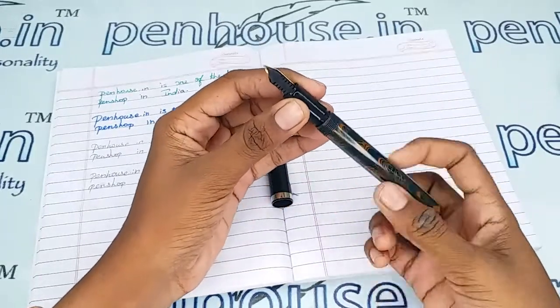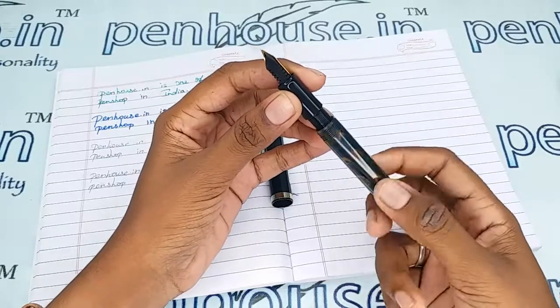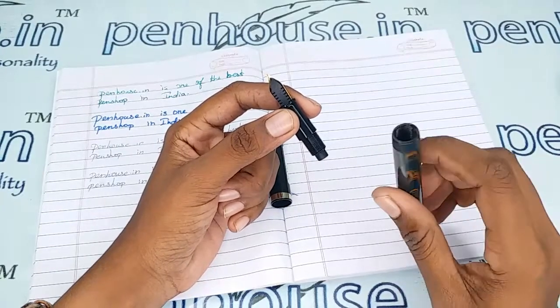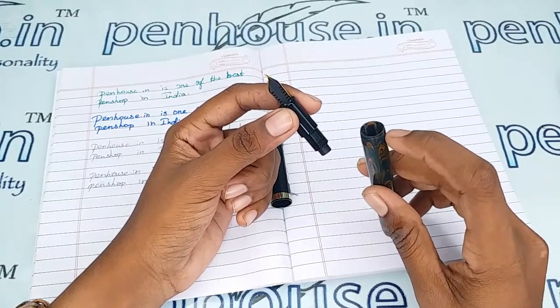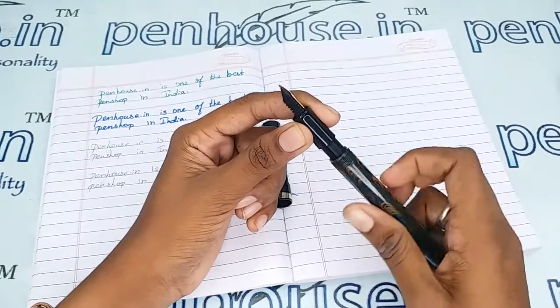Also, since all threads can wear out with repeated use, please apply silicone grease or Vaseline whenever you open and close the grip area during ink fills. This is especially important for eyedropper and ebonite or plastic pens. Also, whenever you fill ink, fill below the inner threads — if you overfill, a leakage path will be created and it will spoil your hands.